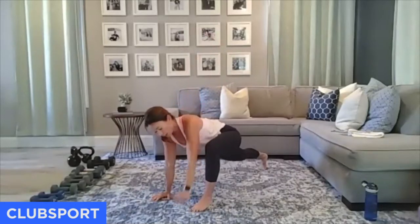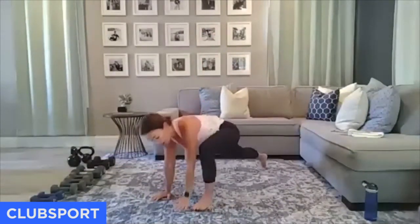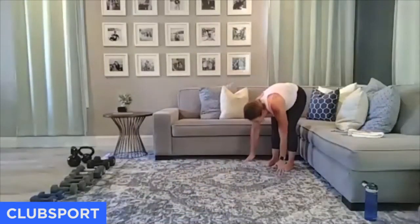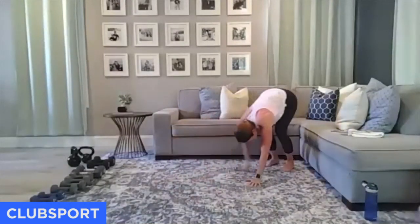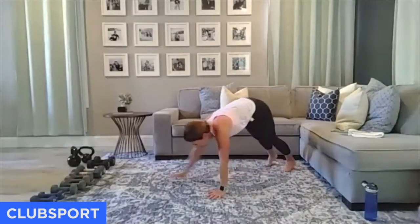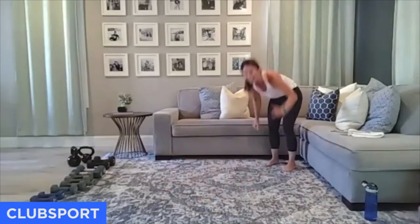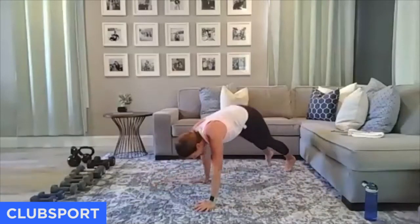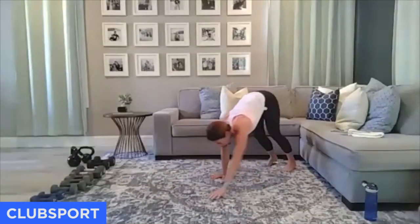Last minute of the warm-up — we're going to be walking out. Inchworm walk out, one push-up, inchworm back. 30 seconds. Join me here.